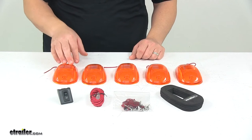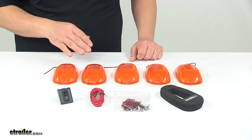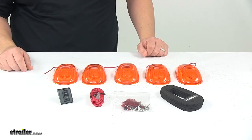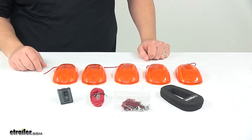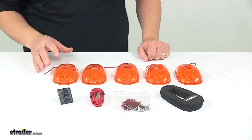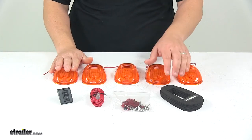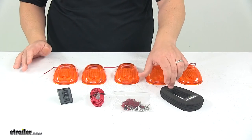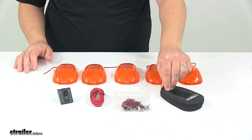The bulbs are replaceable. The set includes five clearance lights. It does come with a toggle switch that makes it easy to control the lights from inside your cab. The simple installation allows it to easily mount on the roof of your truck — drilling is required. The light bases are designed to conform and seal to flat or curved surfaces, and the foam gaskets are included.